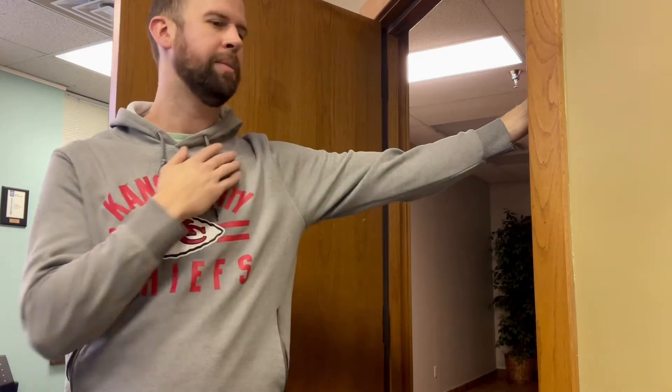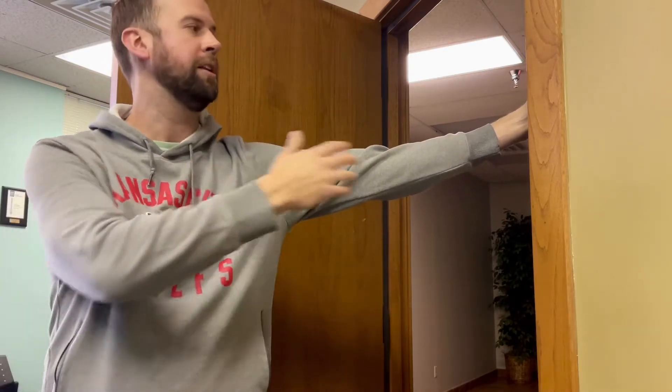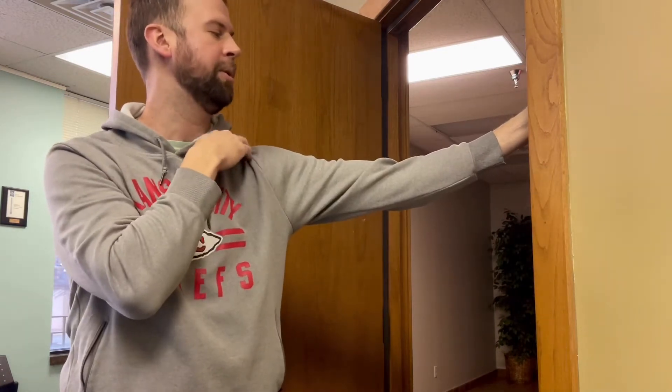I'm going to go back like this to whatever's comfortable without getting pain through there — I might go almost up to it, but I'm not trying to push it. I'm just going to put some weight and lean my weight back this way. Then I'm going to use the doorframe as my balance or my support, and I'm just trying to stretch out and open up that joint.